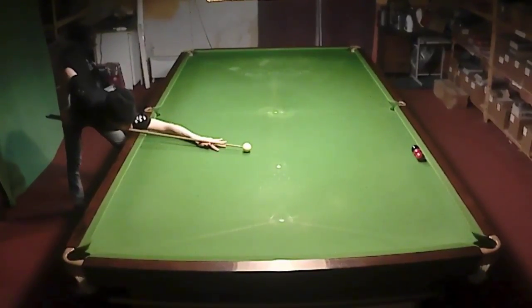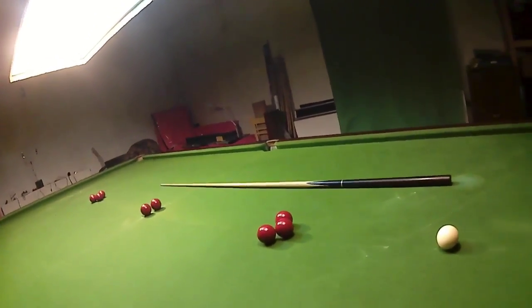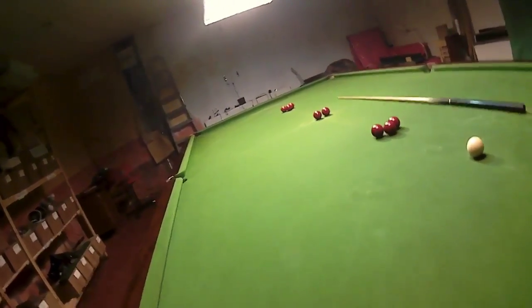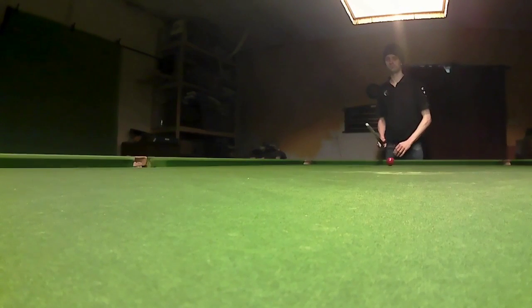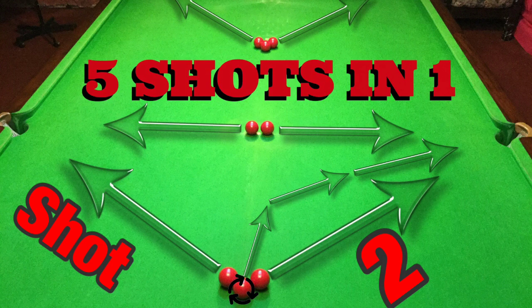Trick shots like this look great but they're incredibly hard to do. So I thought I'd show you five shots that are incredibly simple to play and look just as good, and then at the end I'm going to show you how to play all five shots at once. So this is shot one — very, very simple. Roll the red down the table, swipe into the center. That's the shot, so simple.